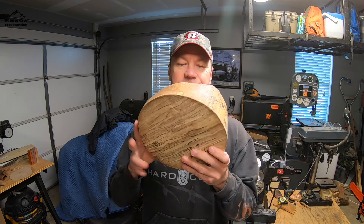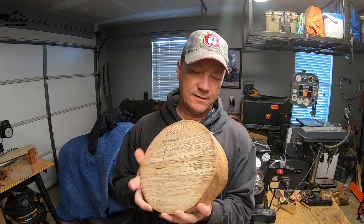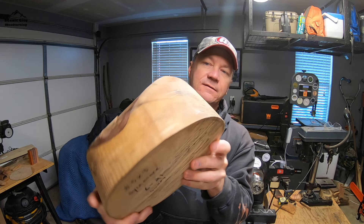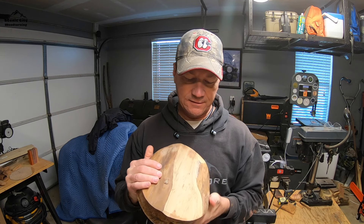Today's project is a little special to me because it's from a blank sent to me from a good friend that I almost got to meet. Gunny — Gunny Bim — sent this to me. It is some spalted sycamore and it's pretty. Just look at that. I can't wait to get inside this and see what it looks like in there.